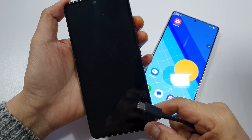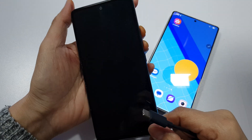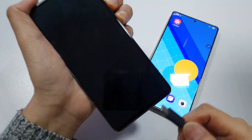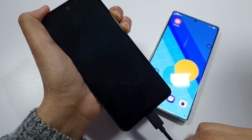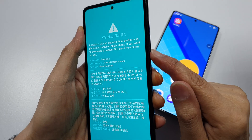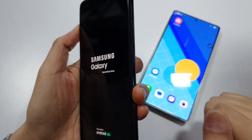Press both keys at the same time. As you can see, the power button won't turn on the phone. Press and hold, then plug in. Next, press the volume down button and this will allow you to restart the phone without the power button.